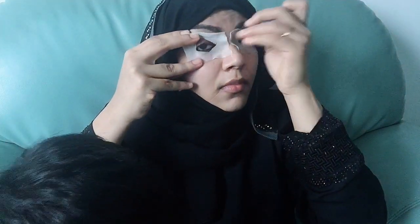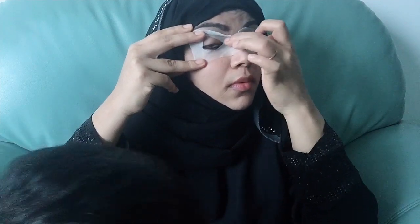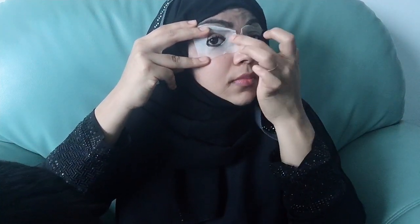We are going to put the two sides on the side of the face. Make sure you subscribe to our channel and click on the bell icon and the notification button. Make sure you use this mask.